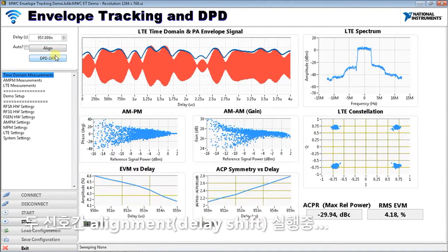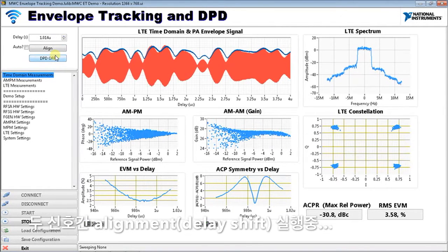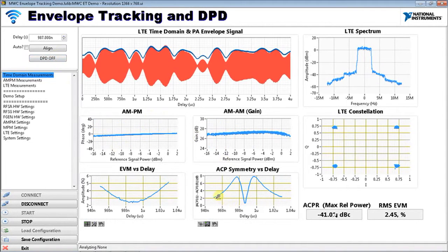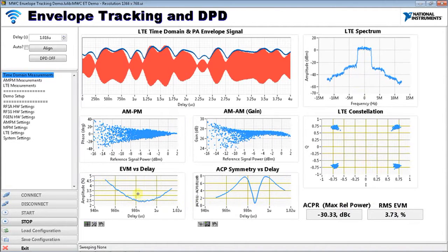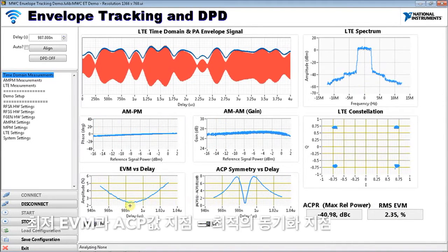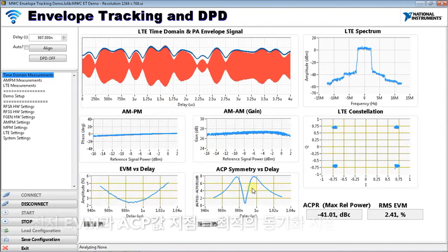I'll hit an alignment procedure where we sweep the baseband and the RF signal relative to each other — they're synchronized — and get a plot showing the performance of the device at each relative offset. You can see the AM-PM is adjusting in real time, as well as the spectrum and EVM. We're plotting ACP and EVM versus delay, and there's a point in both plots where ACP and EVM reach a minimum. At that point we're confident the signals are synchronized, and you can see on the time-domain plot that the two signals are now quite well aligned.